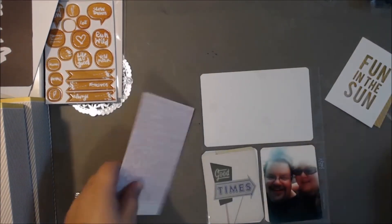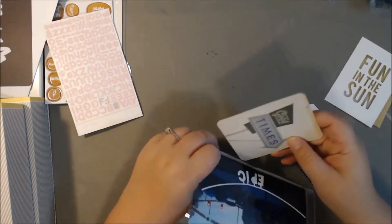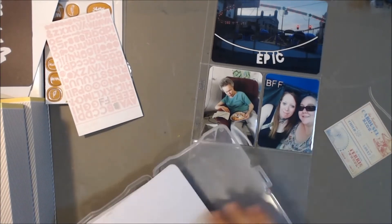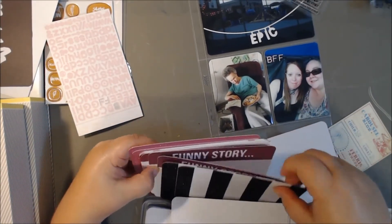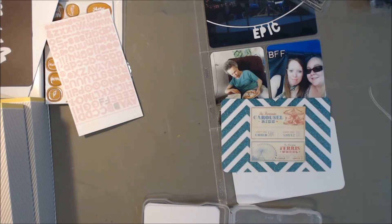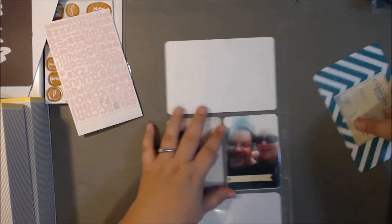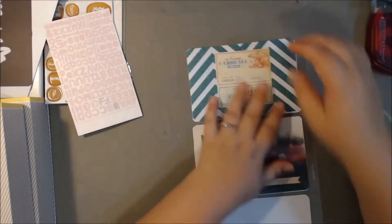My husband didn't want to go, but she ran into me so we just decided to hop on together. I really like that 'Good Times' card — I think it's from the Open Road collection as well as being part of the Studio Calico kit. I like the little arrow so it can point the other way. Those are from the Heidi Swap Glitter Value Pack, and I really like that set. The glitter is a fine glitter and so it sticks really, really well. I just really like the glitter set.